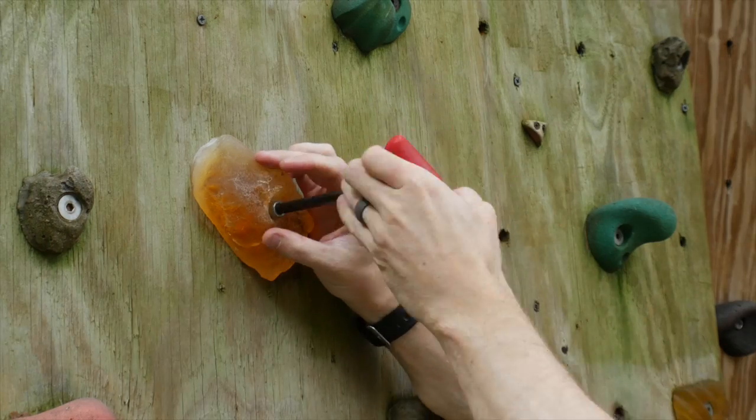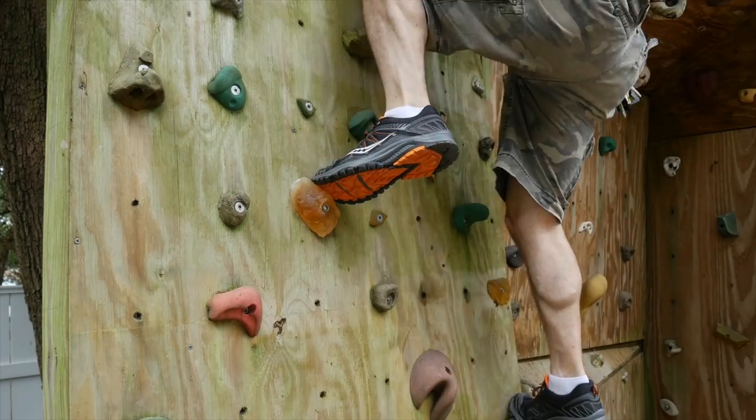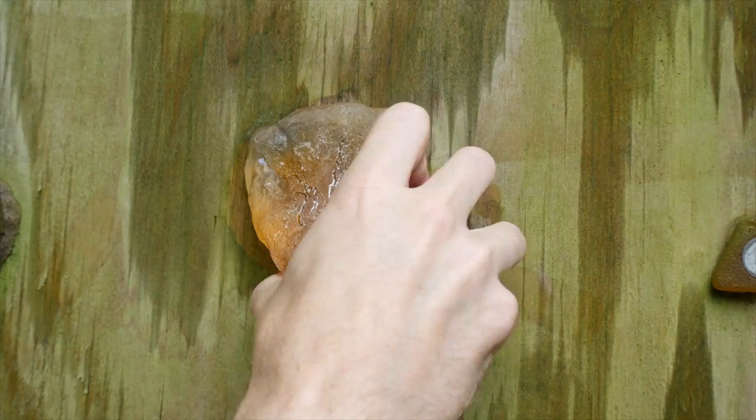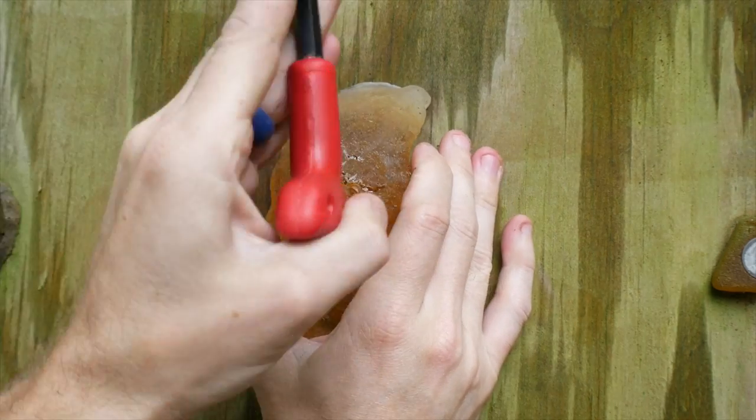Then I just bolted it into the climbing wall — the climbing wall is probably a whole other project video by itself, we'll do that another time. Obviously, if you only want to make one or two holds, this is not a very cost effective solution — you have to pay for the epoxy, the silicone, it'll add up. But if you wanted to make a whole bunch of the same thing, this would actually be a pretty reasonable way to do it. When you are climbing, you want to have variation between the holds. But if you design your hold in a way that can be turned to get a different type of grip, you can have one design that effectively is a bunch of different holds.